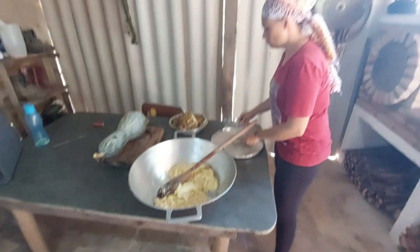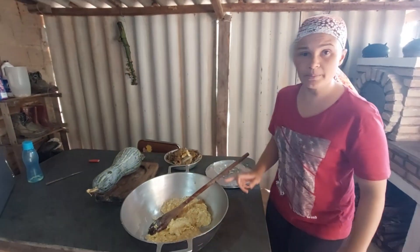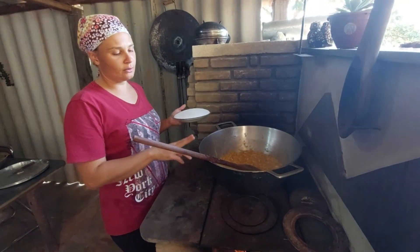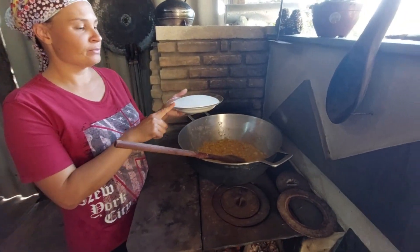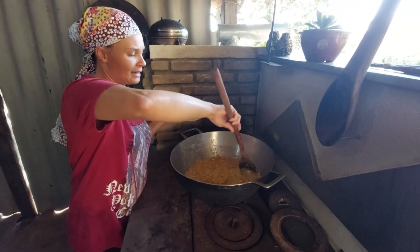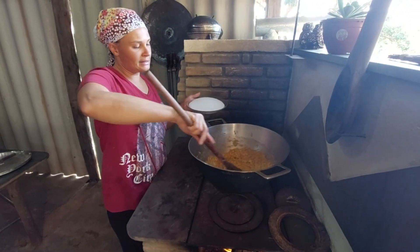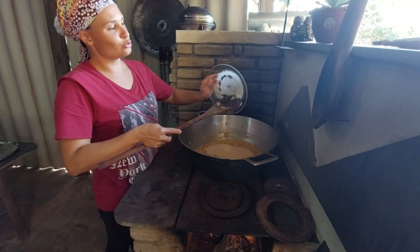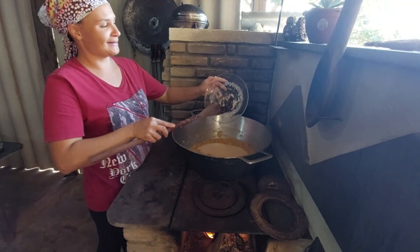Como essa banana tá muito doce, vou colocar um prato de açúcar. Então são dois pratos de massa e um de açúcar. Não tá muito cheio porque o pessoal aqui em casa gosta com menos açúcar.